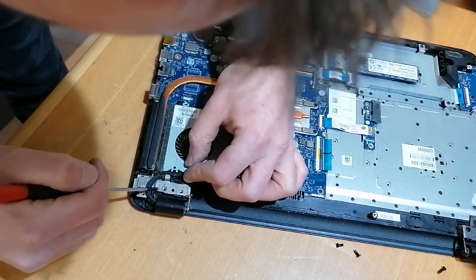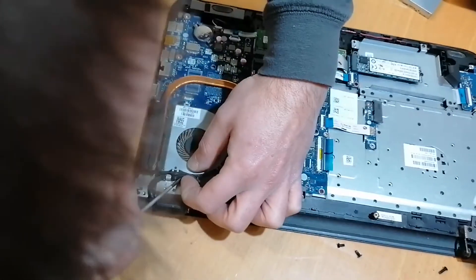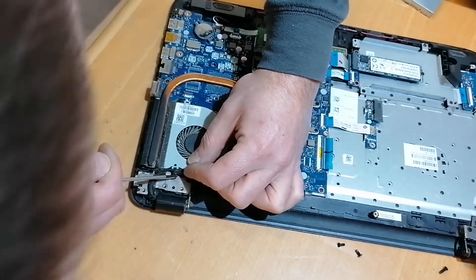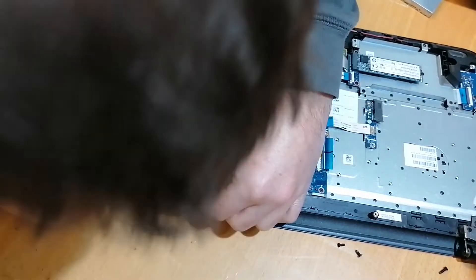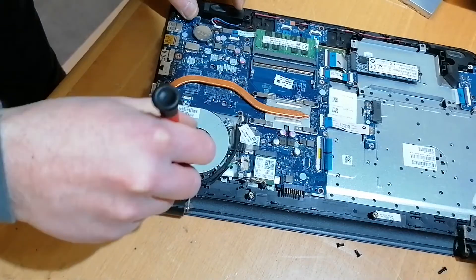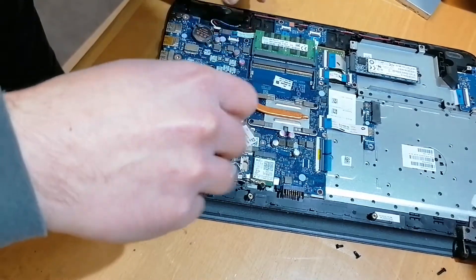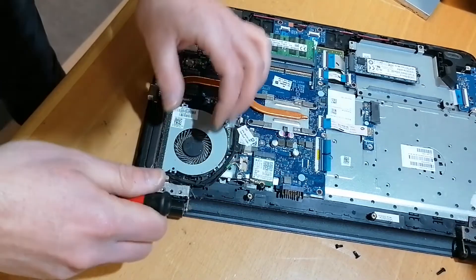Taking a look after removing the base reveals that the charging port is positioned under the monitor's hinge and its cable runs together with the monitor and antenna cables right near to the cooling fan. In order to remove the hinge, the fan also has to come out.